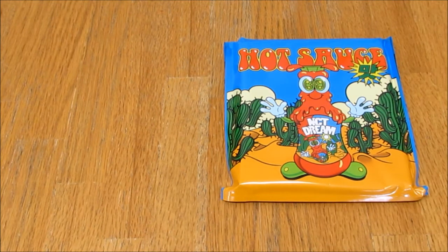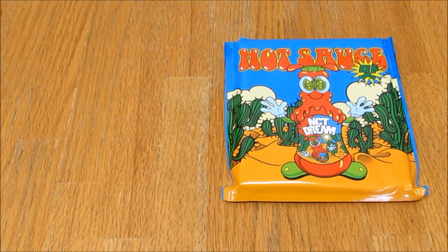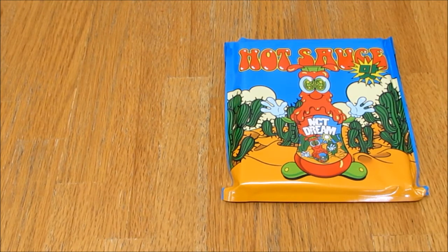One thing I don't like about this is you cannot tell who you've got. They gave the option to buy specific members, but then it's like — oh wait, they're in a bag, so you can't actually see who they're giving you.